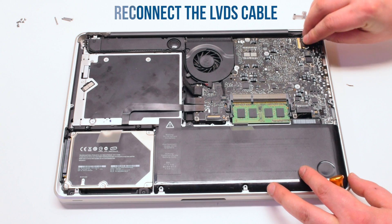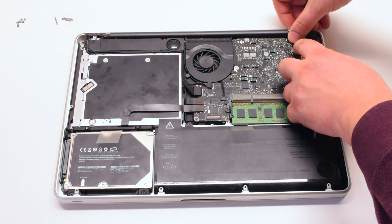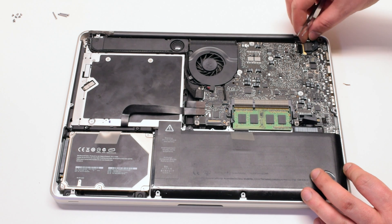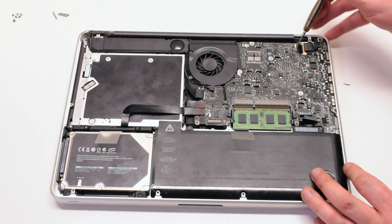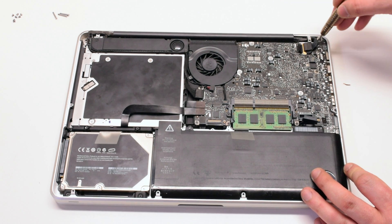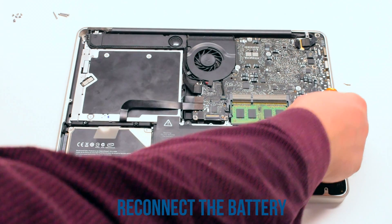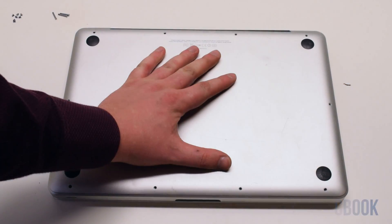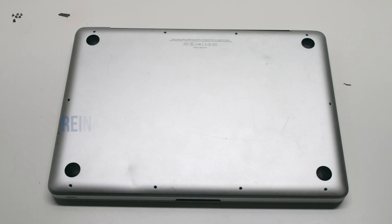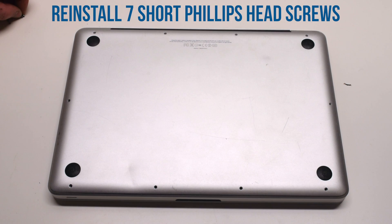Reconnect the speaker and the Wi-Fi cable. Reconnect the LVDS cable at the top right, then place back the LVDS cable bracket right over the cable and reconnect it with two Phillips head screws. Reconnect the battery and place the logic board cover back on. Reattach the three long Phillips head screws in the top right first, then reattach the seven short Phillips head screws starting at the top left and going clockwise.